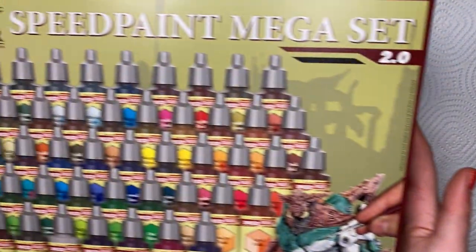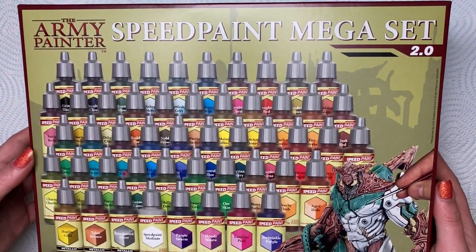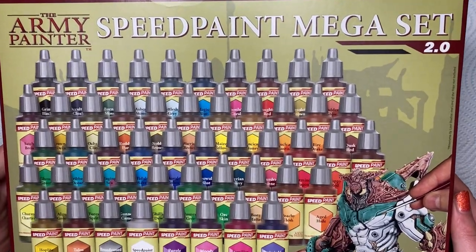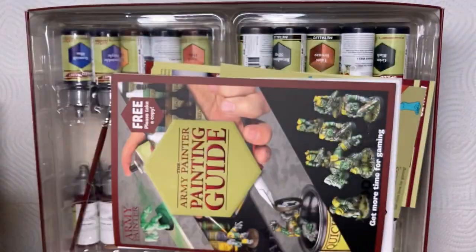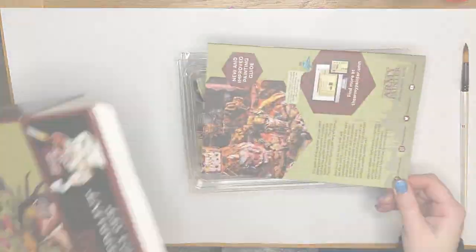Hello everyone! Today I'll be reviewing the Speedpaint Megaset 2.0. Thank you to Army Painter who sent me this whole set for review. Some of you may have seen my review for the original Megaset, and boy do we have a lot to talk about.